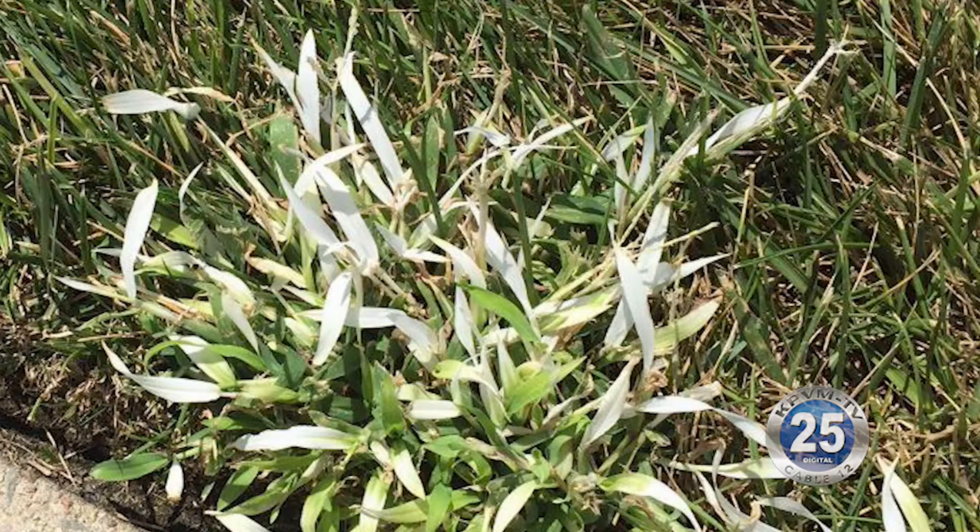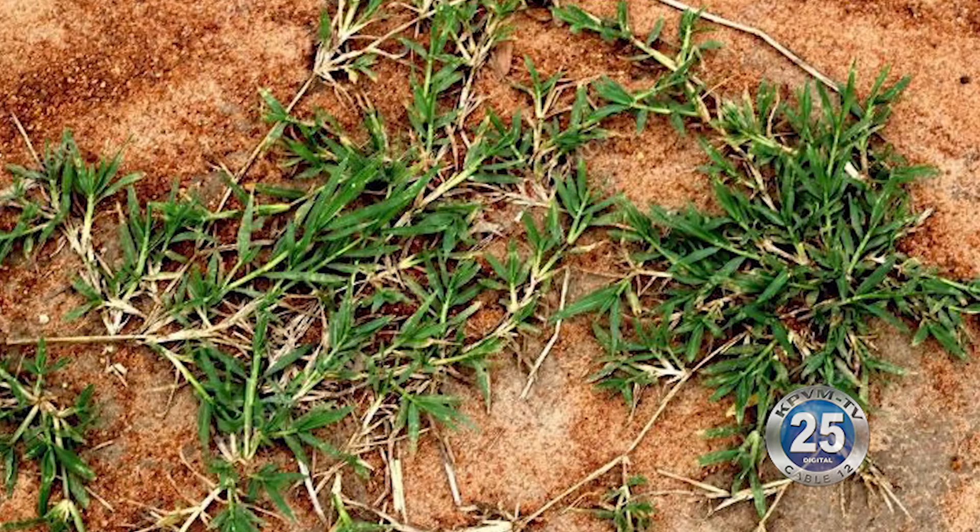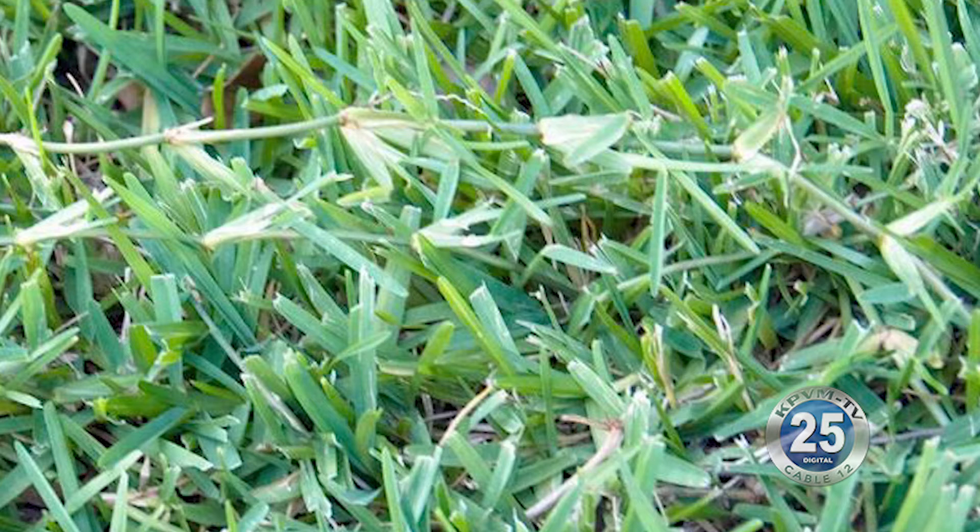The only way to do it is to treat it several times with what's called a translocator herbicide. What that means is that it's absorbed only by the actively growing foliage of the leaf, so you need to get it sprayed when it's green and actively growing. Then it will translocate from the leaves where it's absorbed all the way down to the roots.